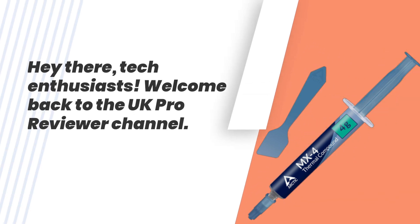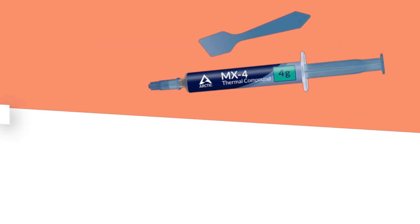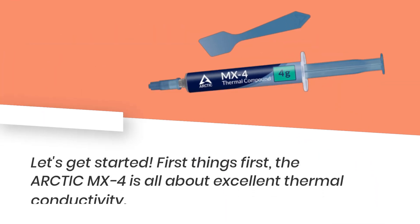Hey there, tech enthusiasts. Welcome back to the UK Pro Reviewer channel. Today we've got something exciting to talk about: the Arctic MX-4 thermal paste. It's time to dive deep into this well-proven quality thermal solution. So grab your notepads, because in this 5-minute video we're going to cover everything you need to know about MX-4, from its exceptional performance to secure usage and authenticity checks. Let's get started.